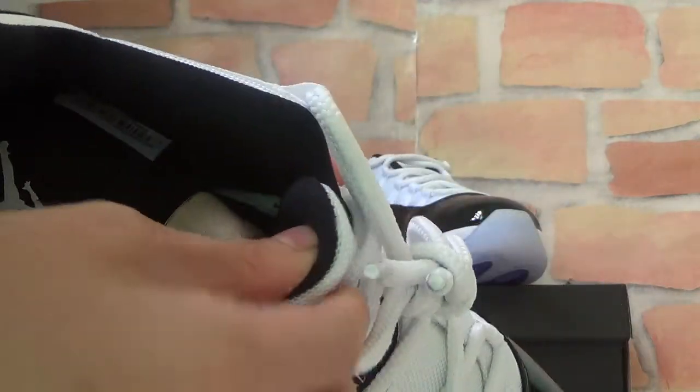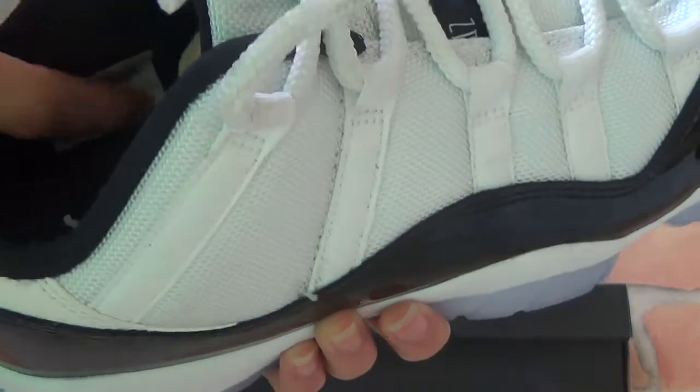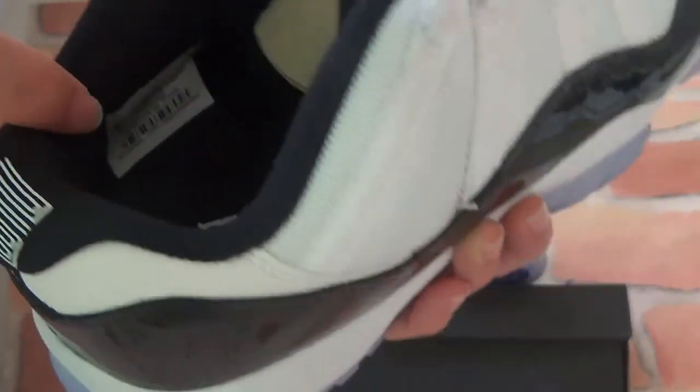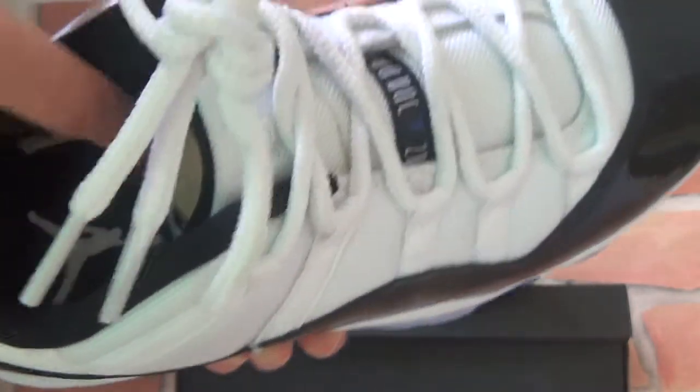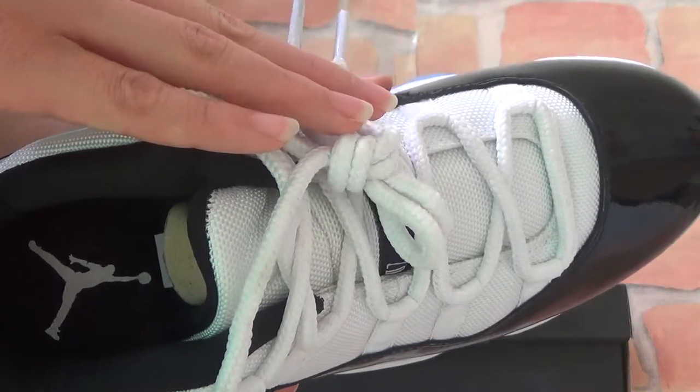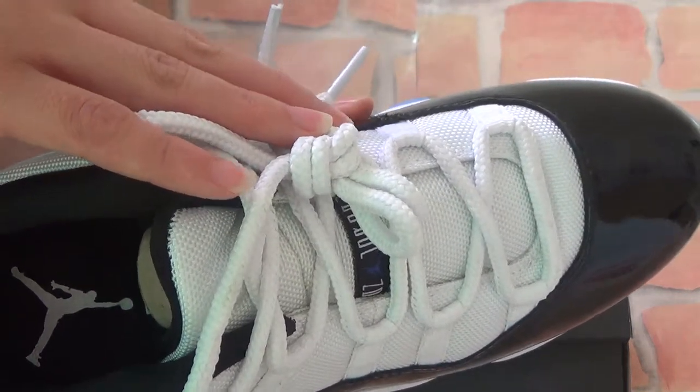Let's check inside. Inside, you can check the shoe information here. You can also check the insole — you can see a white Jumpman logo on it.